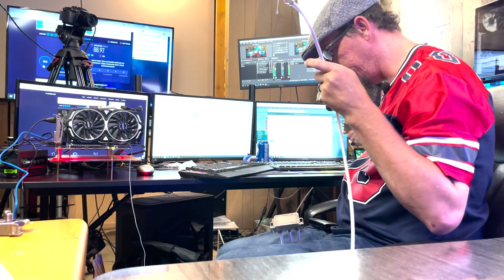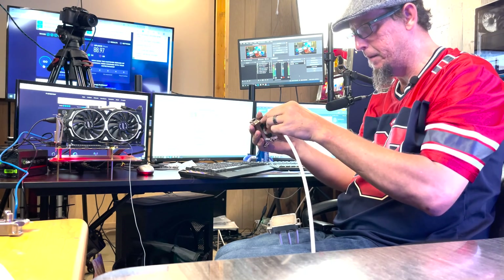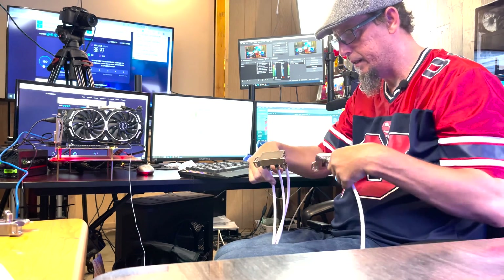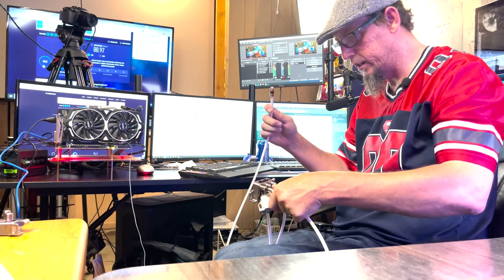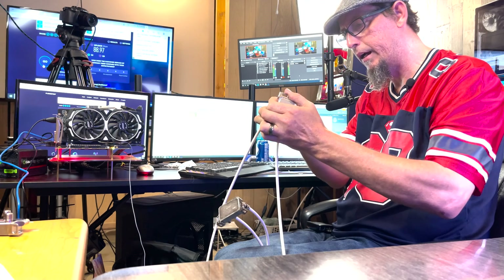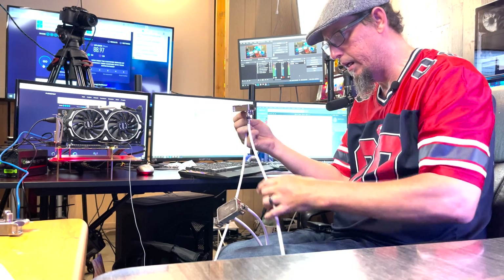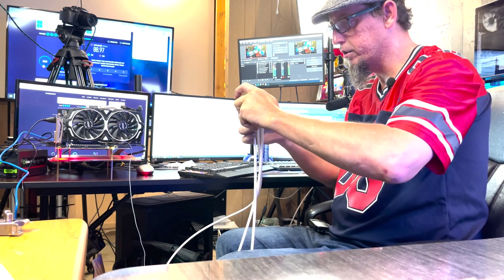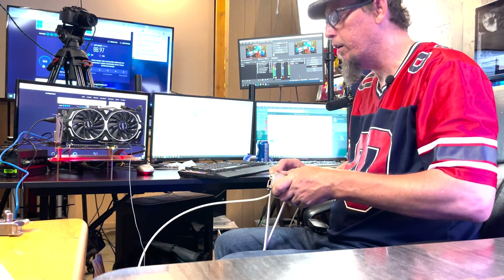Want to go one step farther? For S&G's, boys and girls. We're going to take this three-way splitter and put it on the output. Take the input coming from the switch and hook it up to the input of the three-way, then hook the output of that up to the input of the four-way - and see if it goes through two splitters in series.